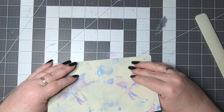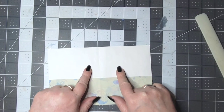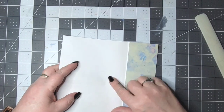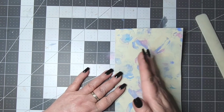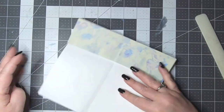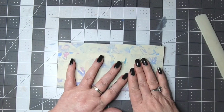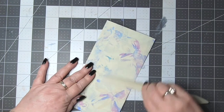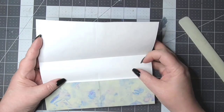And then you're going to fold it again, but you're going to bring it — because we want the cover but we want to have a piece to fold under — so I'm going to fold it like that and we're going to cut it on that line.